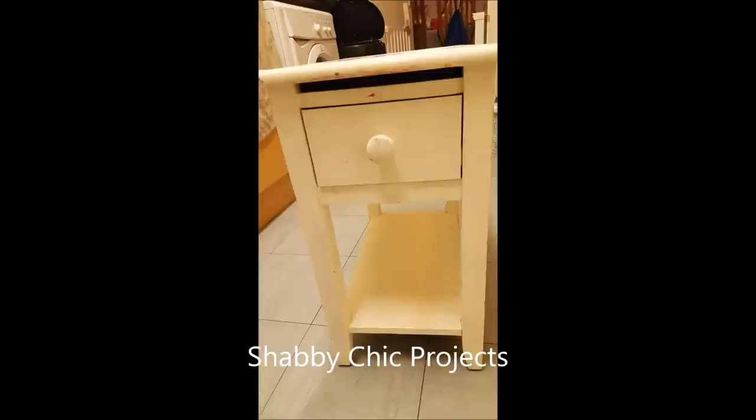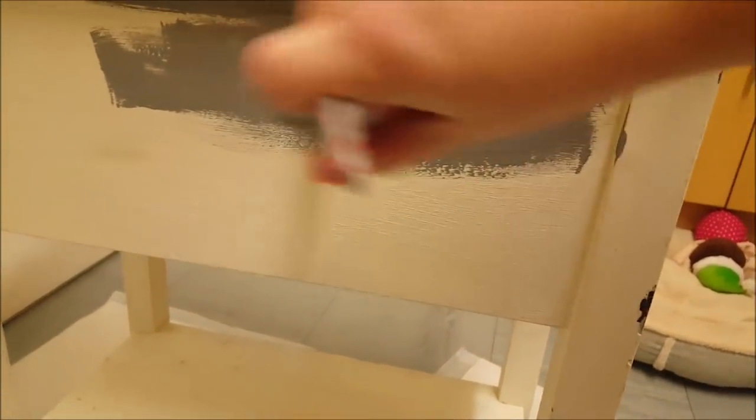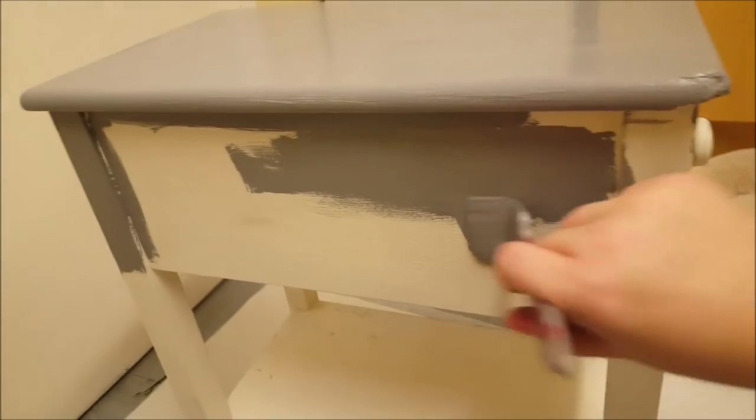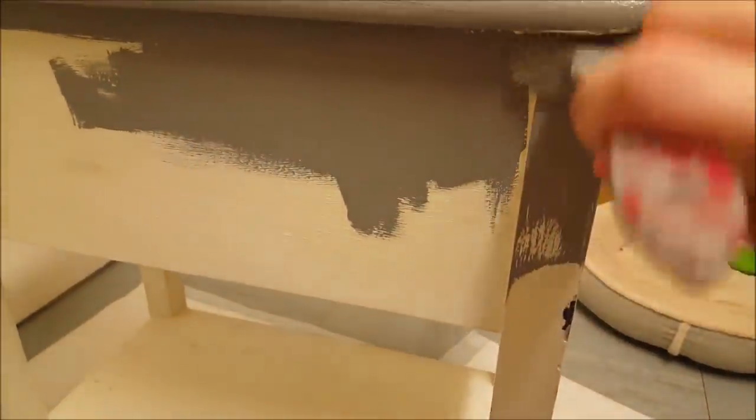Today we're going to do a little shabby chic project. I picked this item up for just £10 from eBay. What we did to start with is gave it a wash completely all the way over, then I bought some chalk paint and just covered the whole unit over in chalk paint. Because it's got the white underneath, that will help us to shabby chic the look afterwards. I just gave it all one coat all the way over the top.